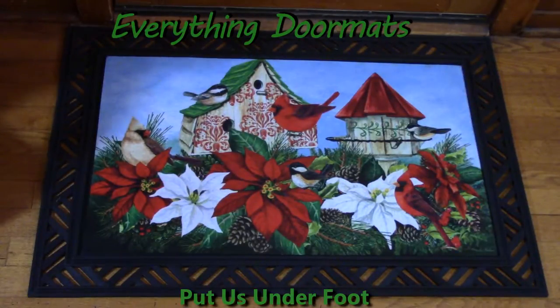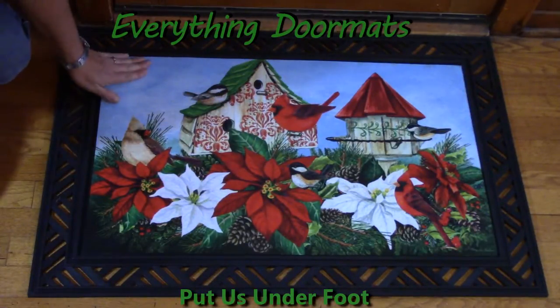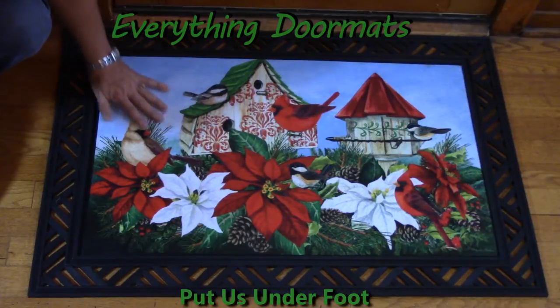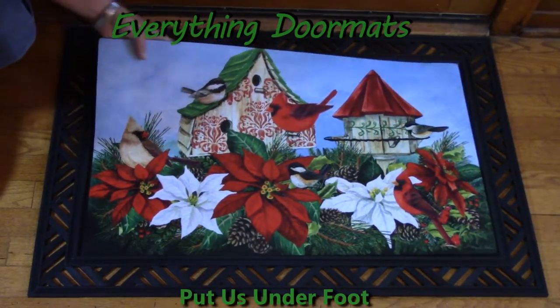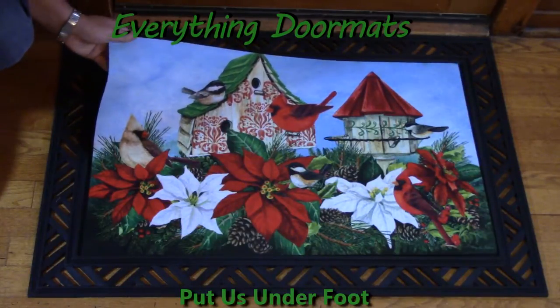This mat has such amazing vibrant colors on it, and how we get these vibrant colors is we have a polyester top that is dye injected, which makes this fade and stain resistant.